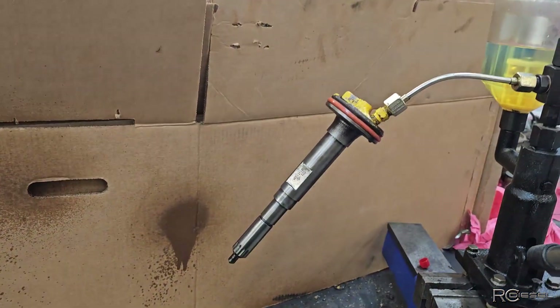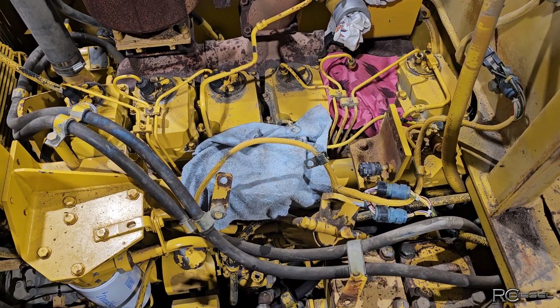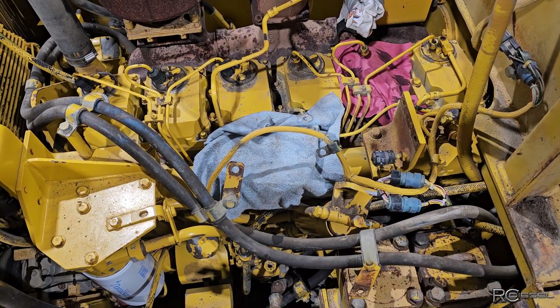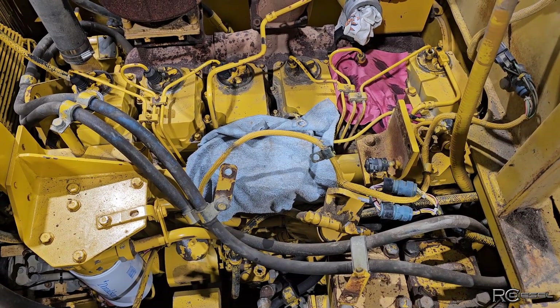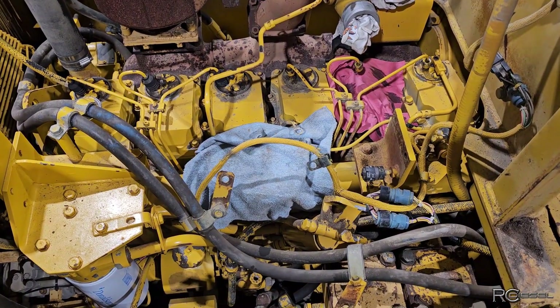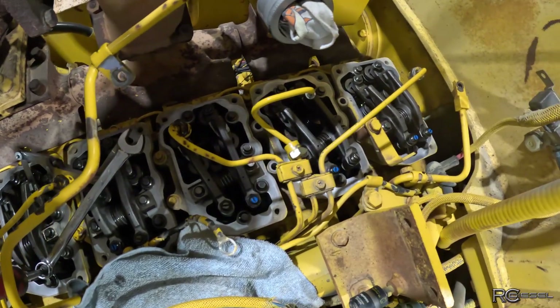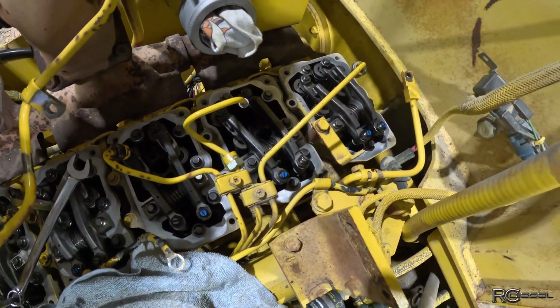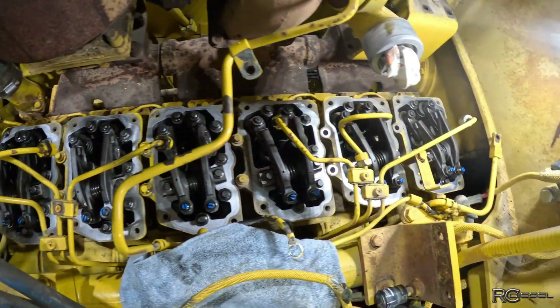This one is no good. Back to the Komatsu — the decision was made to pull all of the injectors and get them all rebuilt, because this engine has 16,000 hours on it according to the clock. So let's get that done. I'm just here setting valves on the Komatsu dozer — valve set is done.